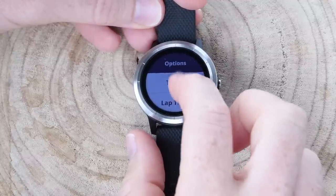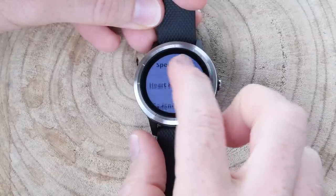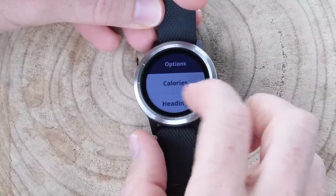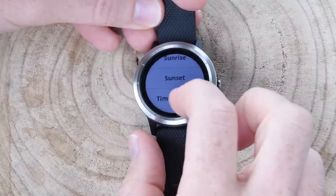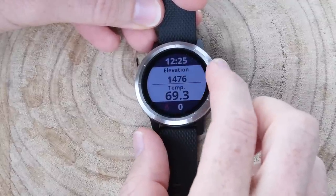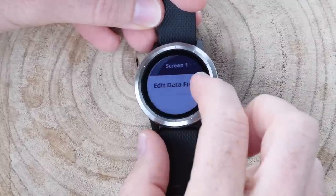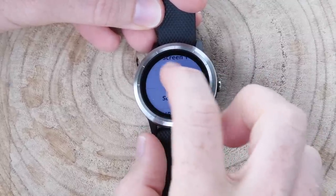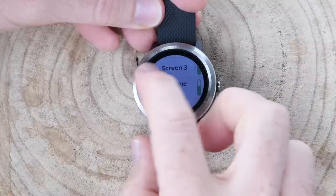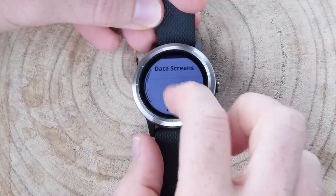For the middle fields, I can choose from tons of different fields. Timer fields include time, lap time, last lap time, average lap time, elapsed time, and more. There's also distance, pace, speed, heart rate fields, cadence fields, temperature fields, elevation fields, calories, heading, laps, sunrise, sunset, time of day, steps — just a huge amount of data fields, all the usual Garmin stuff. However, those extended fields can only be selected for the middle two positions, which is a bit of a bummer. The same applies to screens two and three. You can also enable a heart rate zone gauge. Beyond that, from a sports standpoint, there's auto lap, alerts, auto pause, auto scroll, and GPS.